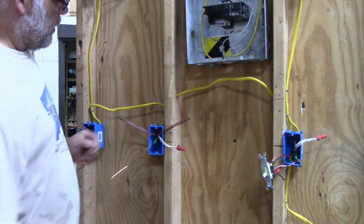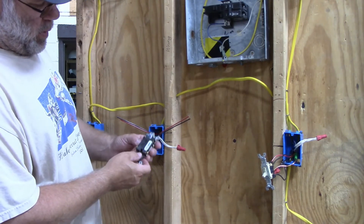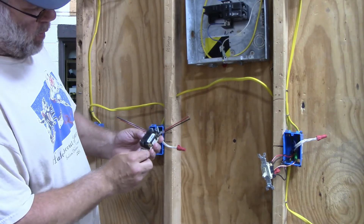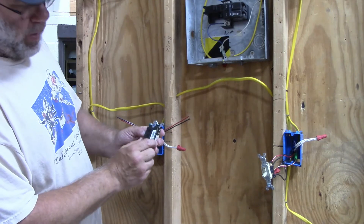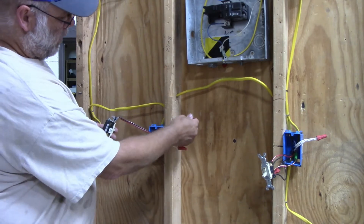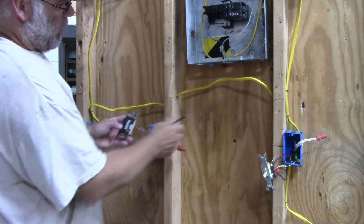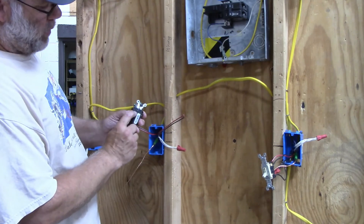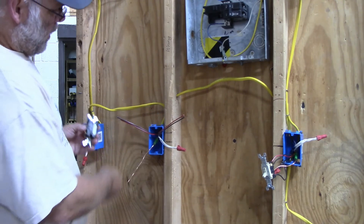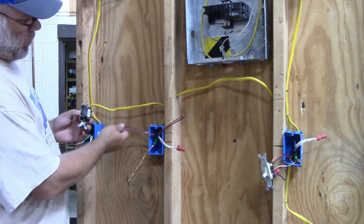Last thing is the travelers. On the back of a four-way switch, there are four screws — two of them are black and two of them are gold on this one. You have an input screw and you have an output screw. The traveler wires coming from the input box, which is the power box, are going to be attached to the input side of your switch, meaning they'll be across from each other. The output side wires would be put on the two gold screws across from each other.